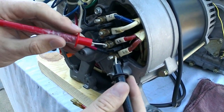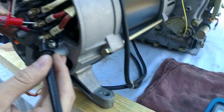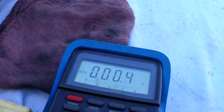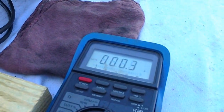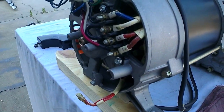So that top one right there reads good. Then you've got this bottom set of your 120V circuit — she should read right around the same, 0.3 to 0.4. It's fluctuating right there between 0.3 and 0.4, so this one is good. This is telling me that this generator end is good right here.